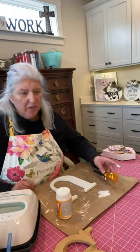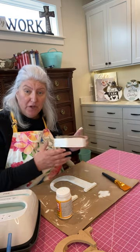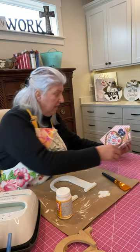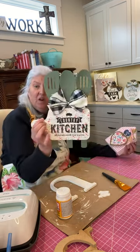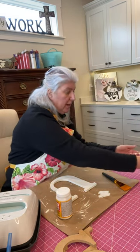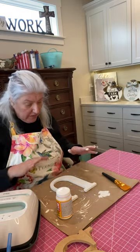Hi everybody, it's Twyla with Gems and Roses. Today we're going to show you how to do some Mod Podge scrap paper on wood, like what I've done here and also on this one. To try to speed up the process I've taken a few steps, but I'll show you what I started with.